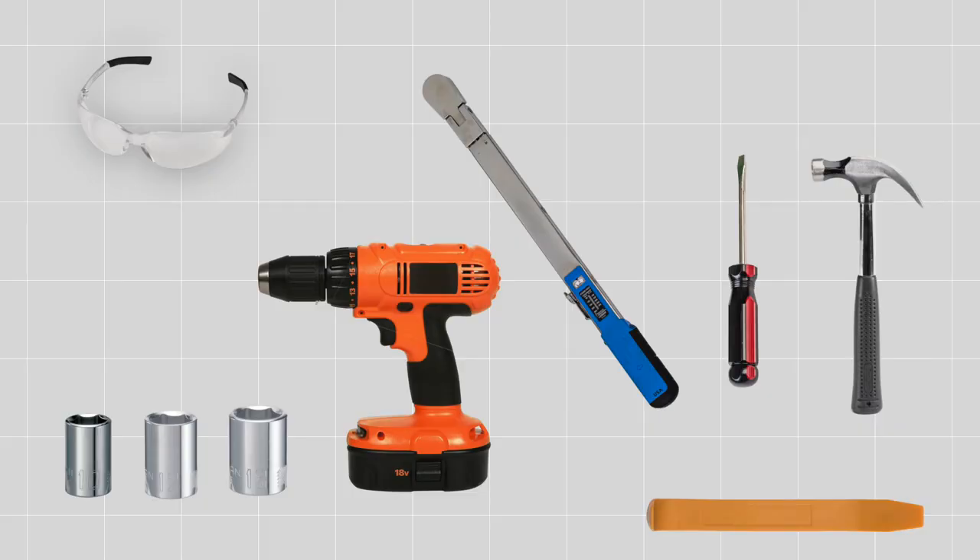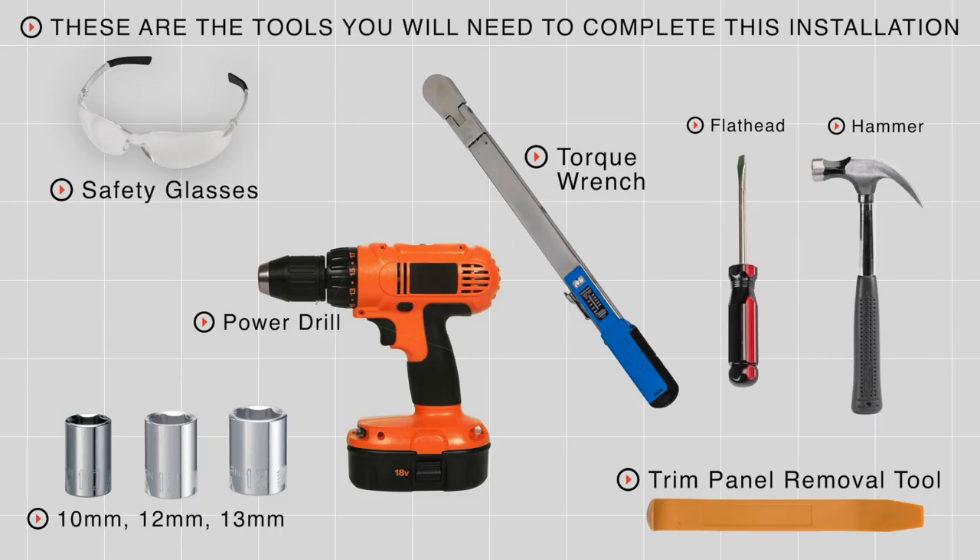Hey guys, I'm Royal Shillen. Installing a trailer hitch on your Toyota CHR can take you to some really fun places like camping and biking, or anywhere across North America. Let's take a look at the installation process. You'll need the tools seen here to complete this installation.